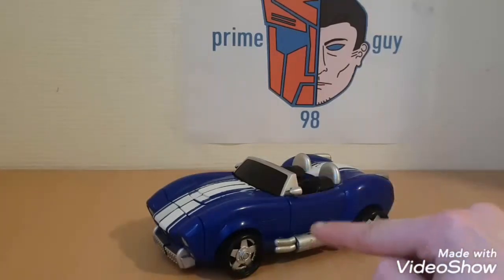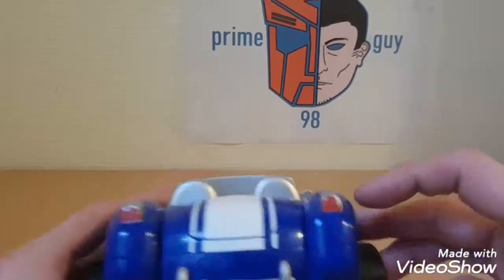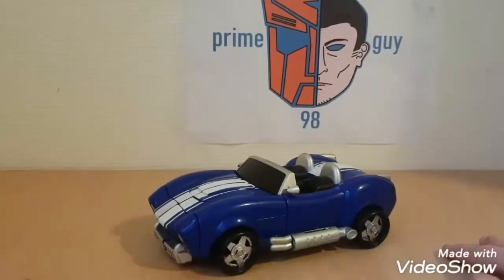The inside of the feet were also dark grey plastic, but I just painted it all in silver, so it looks unified — silver all around. I also painted the taillights, which didn't work that well, but from a distance it's not that bad. Anyway, this is my Mars Converter.